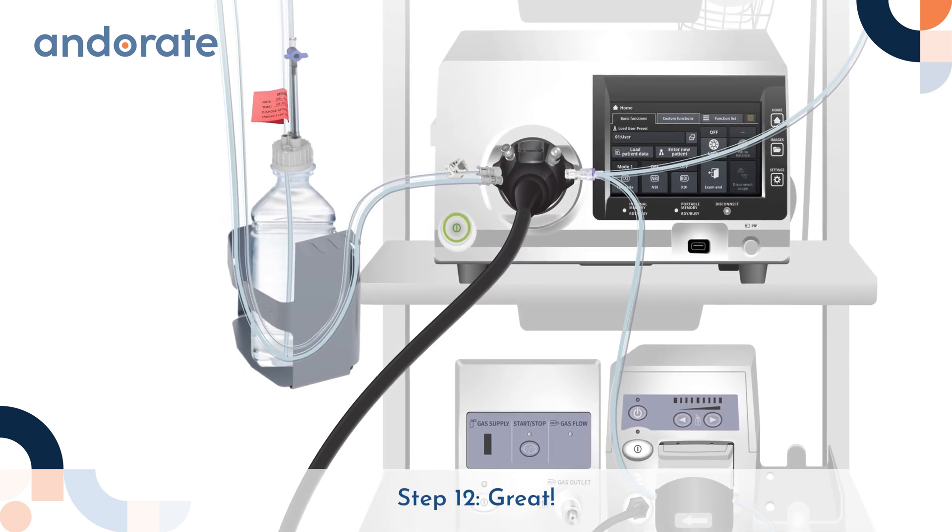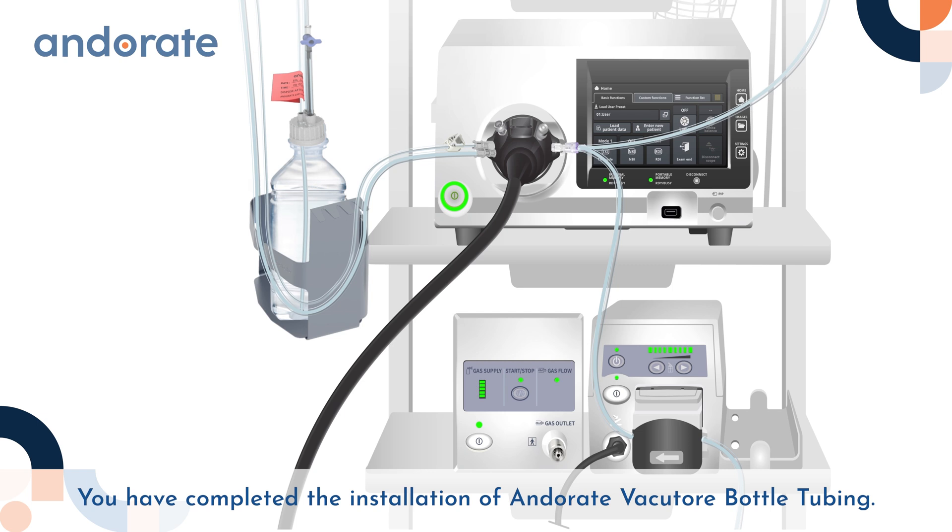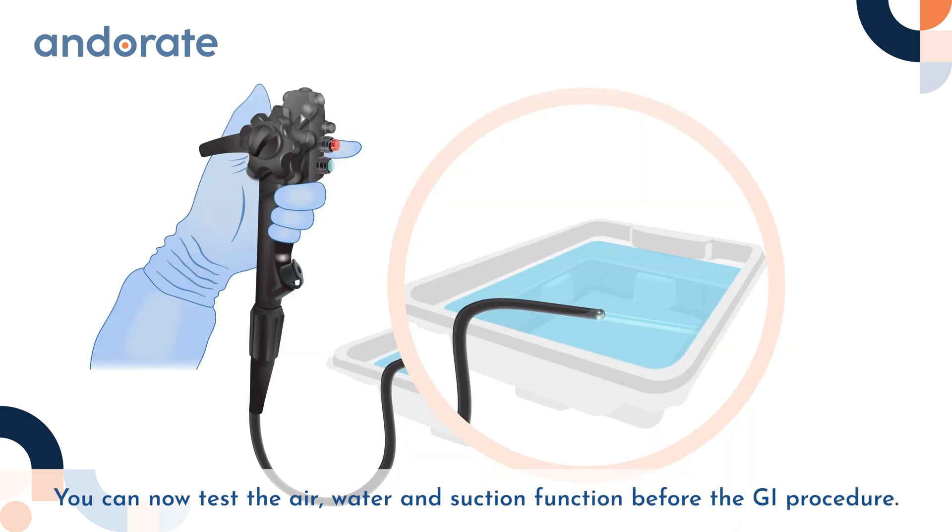Step 12: You have completed the installation of Anderate Vacuator bottle tubing. You can now test the air, water and suction function before the GI procedure.